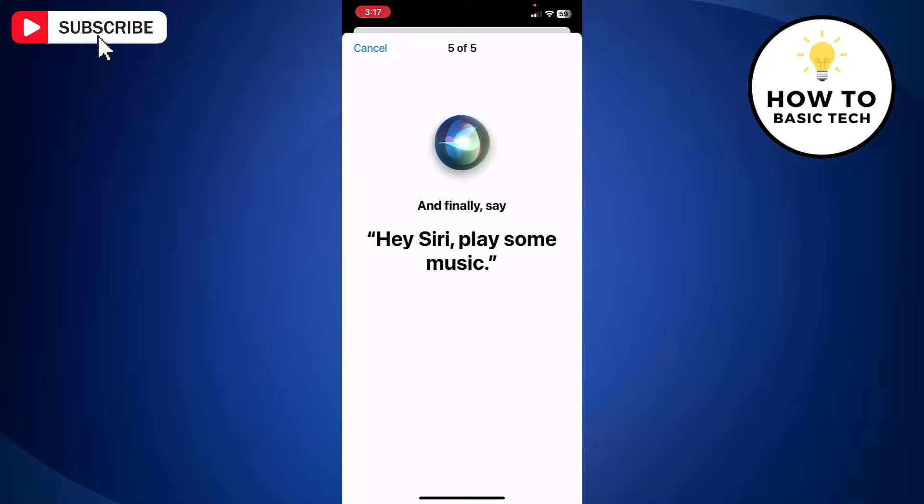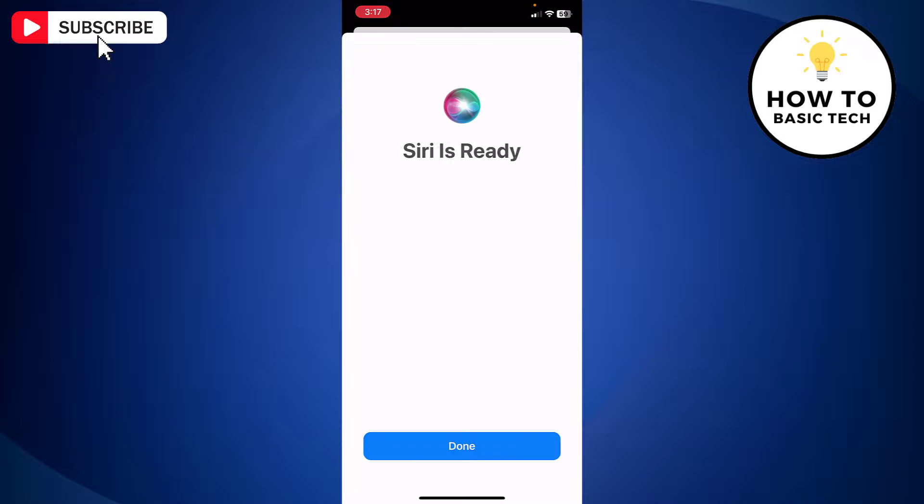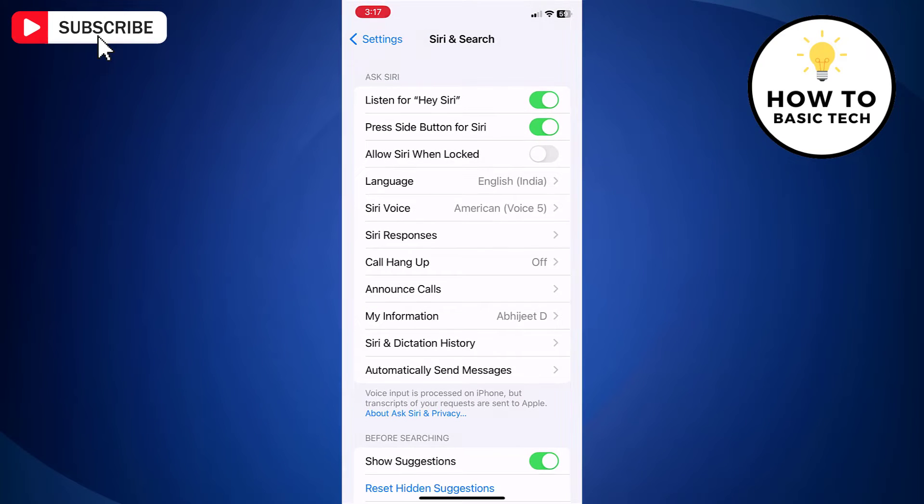At the end, tap Done. And Siri is ready again. So that is how you can retrain Siri to your voice.